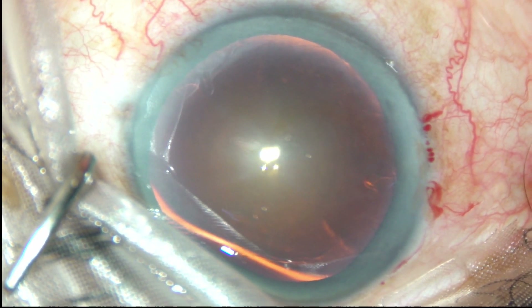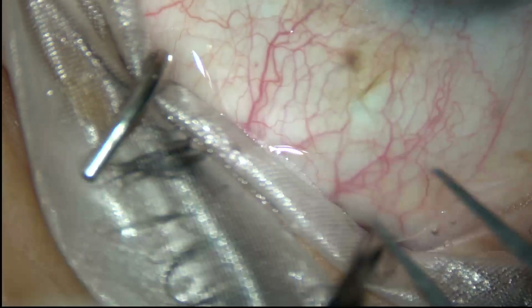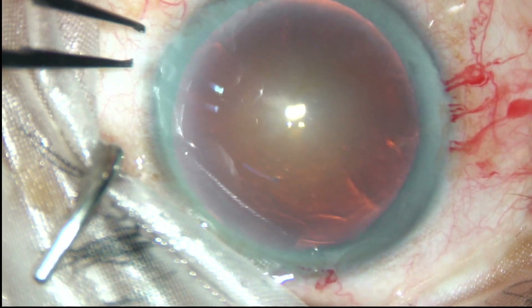Viscoelastic substance has been injected into the anterior chamber. This is a side port at around 12 o'clock, and only one side port has been made in this case.